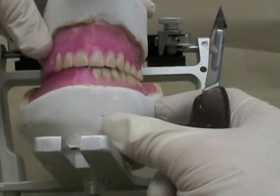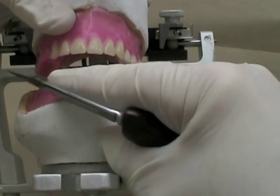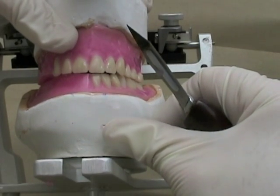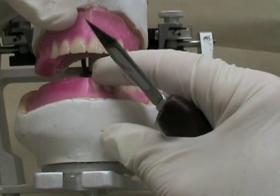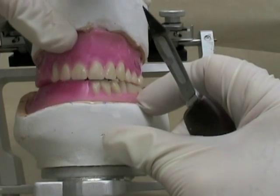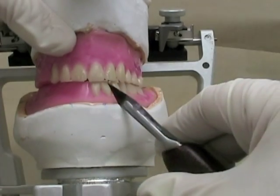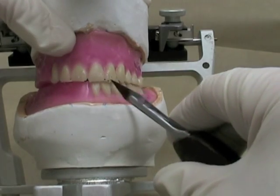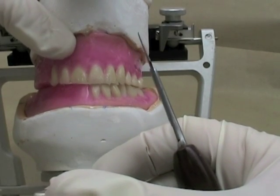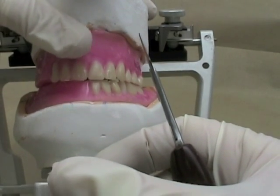The next thing I'm going to do is start to set the mandibular anterior teeth. I'm going to set them roughly approximately at the same level. The lateral incisal edge is not lower than the rest, but as you move toward the posterior toward the canine, the cervical portion starts to angle a little bit towards the most posterior aspect of the denture.